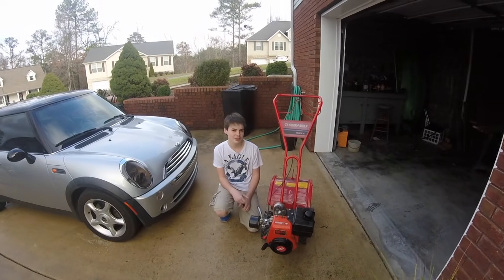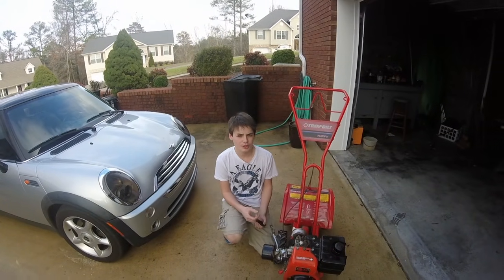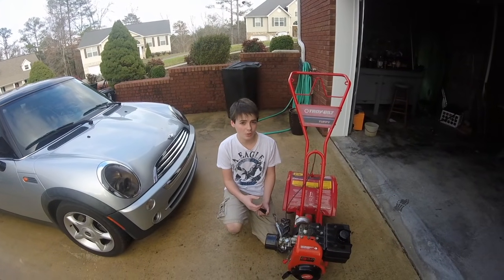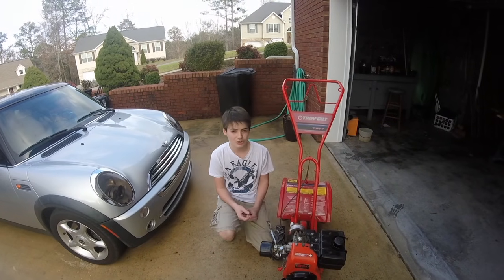Hello, today I'm going to show you how to adjust the carburetor on a four-cycle engine. The symptoms of your carburetor being out of adjustment are that a lot of times your engine will run pretty rough, or sometimes it won't idle, or in very extreme cases your engine can overheat. So I'm going to show you how to do that.